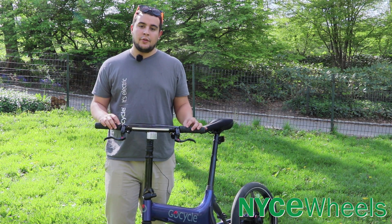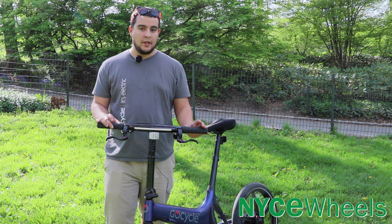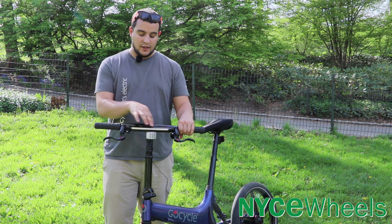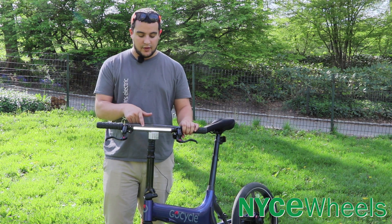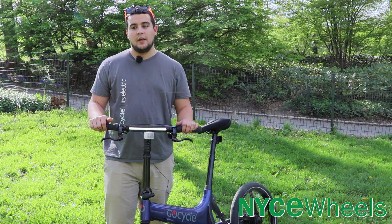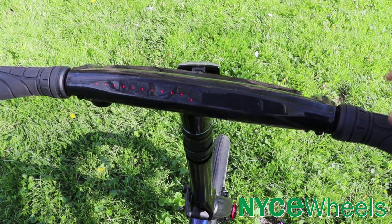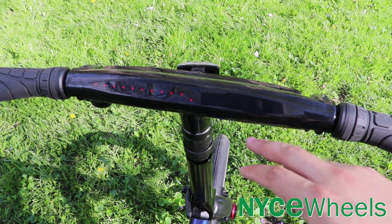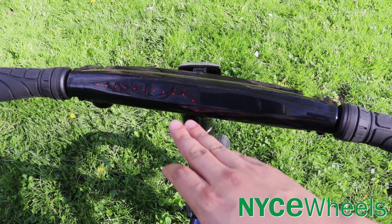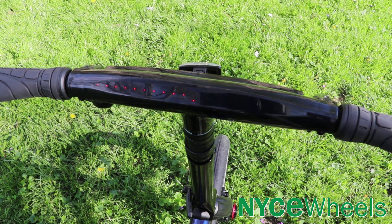The controls on the GoCycle are incredibly smooth and kind of hidden — you just have two twist points on the handlebar grips themselves. The one on the left activates your daytime running light with a couple of settings: a bright mode, and a lower beam setting just to be seen. Taking a closer look at the controls, all you have is a series of dots that tells you pretty much everything you need to know. On the left-hand side is your battery level — as the dots get closer to the left grip, your battery is lowest.